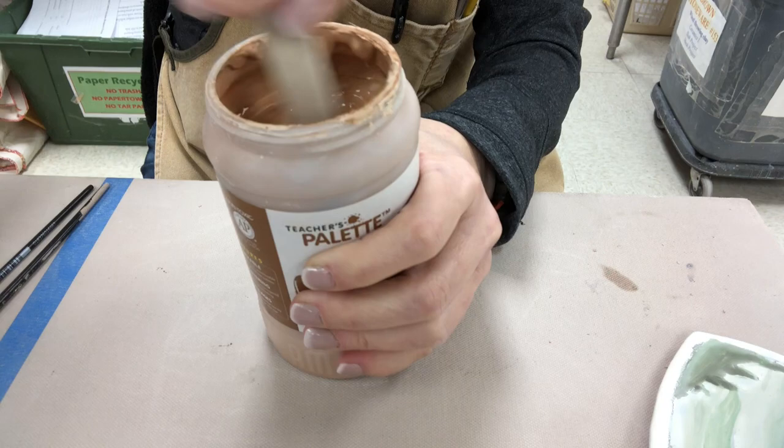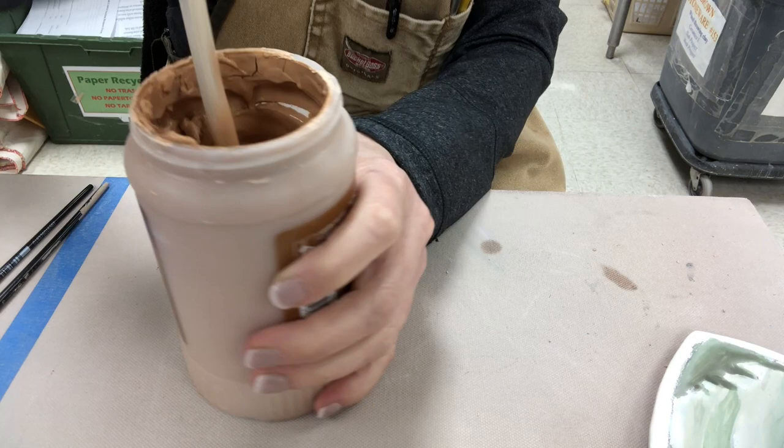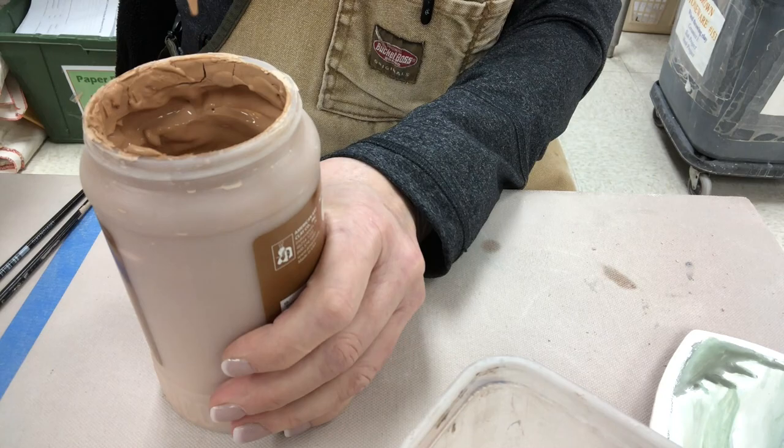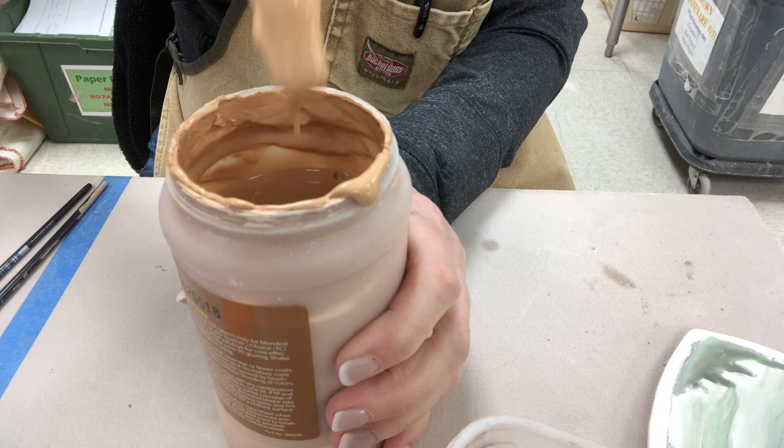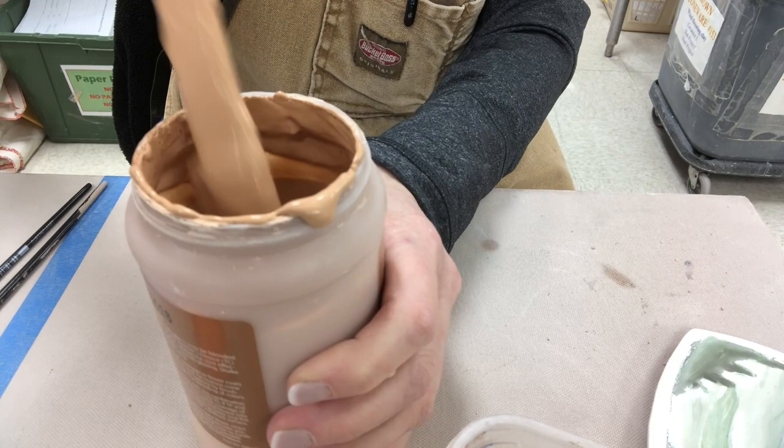The first thing you want to do is really mix up your glaze. You could use a paintbrush, a small scraper spatula, or one of the small baby whisks. You want to mix the glaze until it's the consistency of a melted milkshake. If they've been sitting for a month or two, they will be thick, so add just a little bit of water at a time until it runs freely off the spatula, brush, or whisk.